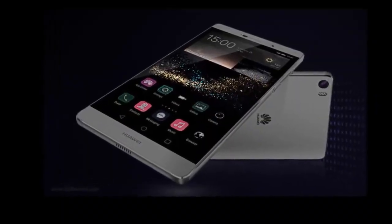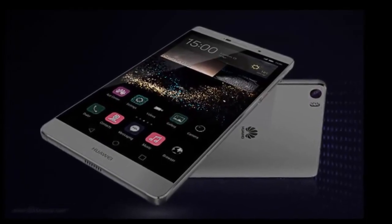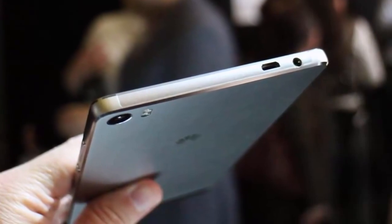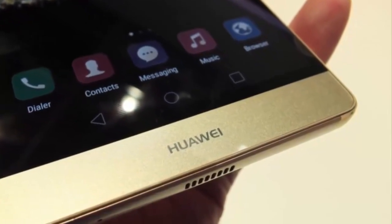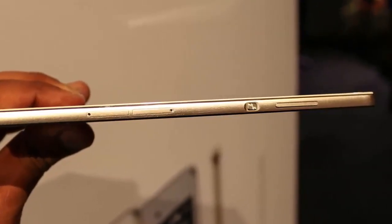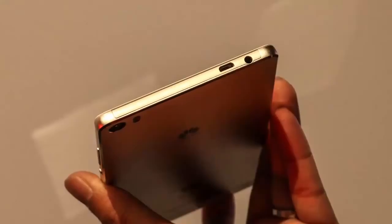The Snapdragon 210 carries a quad-core CPU and the Adreno 304 GPU. There is 1 GB of RAM along with 8 GB of expandable storage. The rear-facing camera on the Huawei Y6 Scale comes in at 8 MP, while a 2 MP camera graces the front of the device.